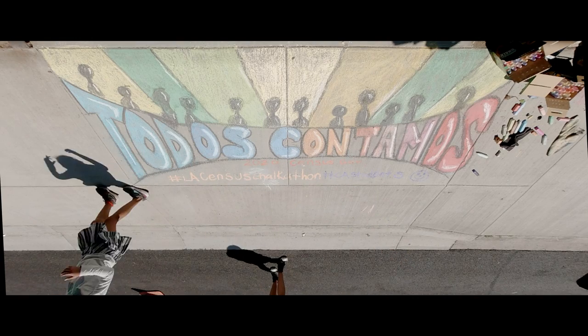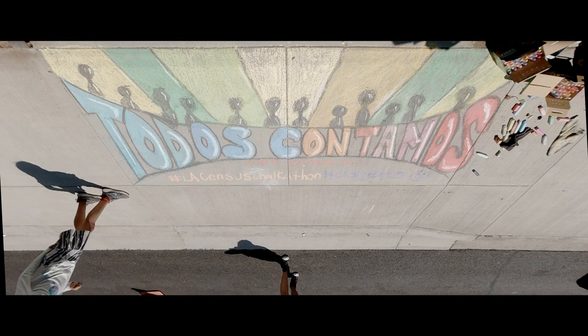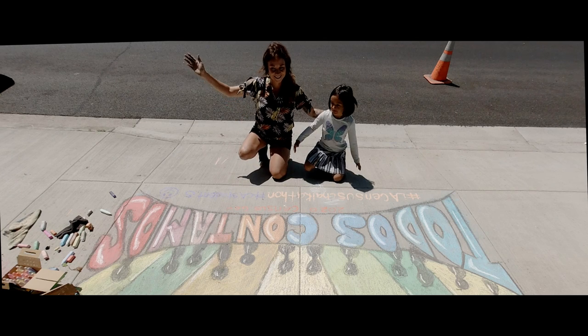Hi, my name is Tracy Negrete and I'm here with the 2020 Census. I'm here today to show you how to make your very own chalk drawing. We are going to be writing 'Todos Contamos.' Make sure to complete the Census 2020 because everybody counts.